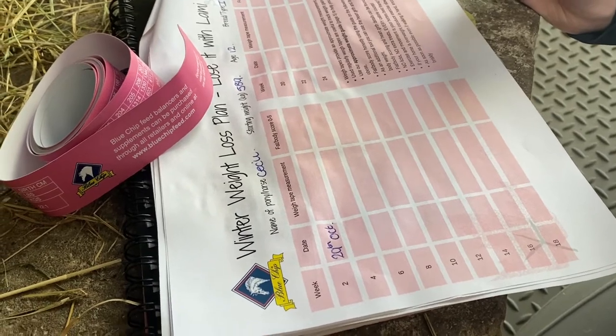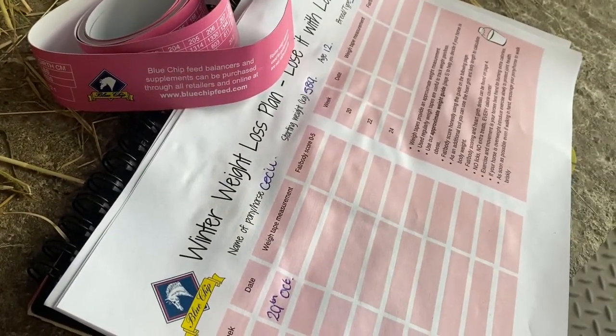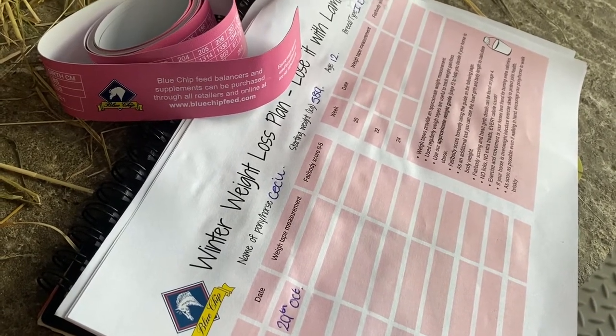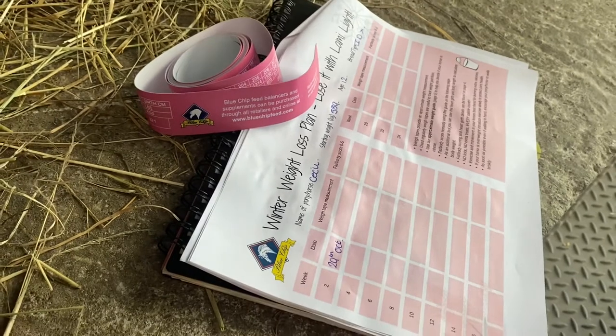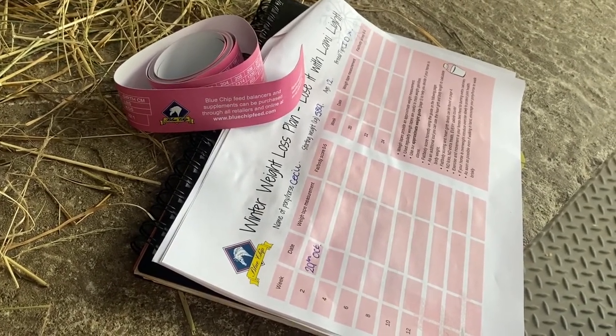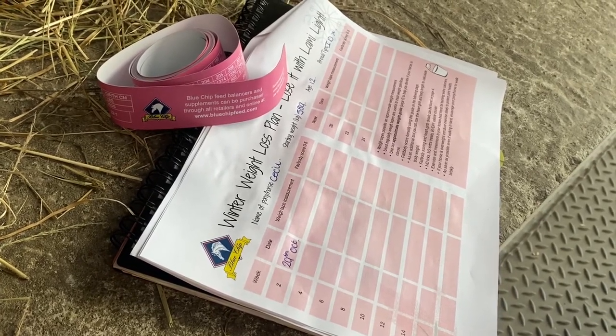Cecil's next date is the 29th of October. There are some extra hints and tips in the far corner about using weight tapes, feeding, and burning some extra calories. You've got a full 24-week plan to cover you right into March. If you're starting in October, we wish you the very best of luck with your winter weight loss.